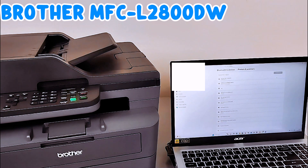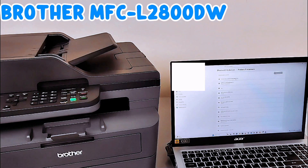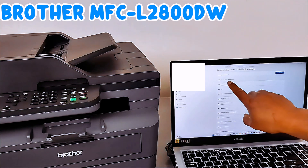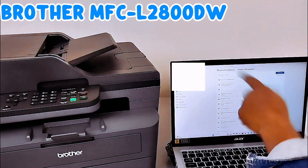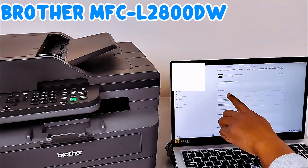Brother MFC-L2800DW is found, so you select Add Device — it's connecting. The printer is showing us idle; it may not show you that it's ready right away, but the printer is at the top. Some printers will show ready if you go off the screen and come back, then select the printer and it shows idle.